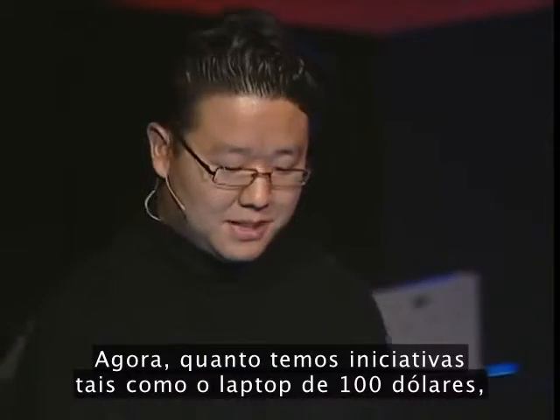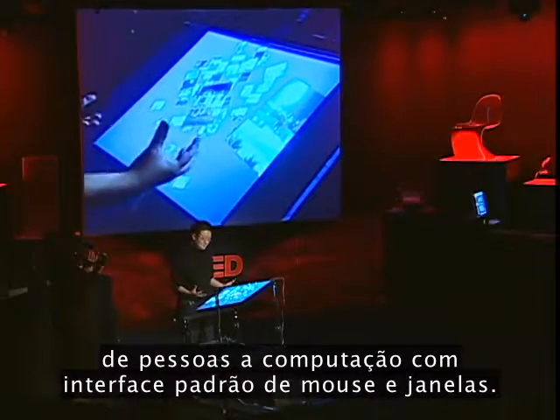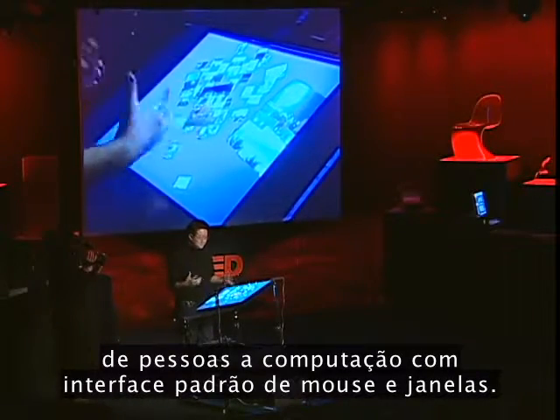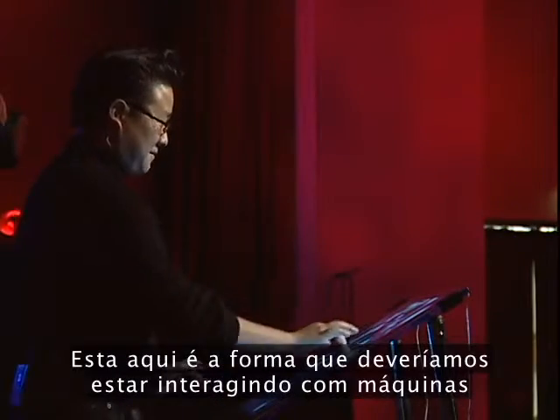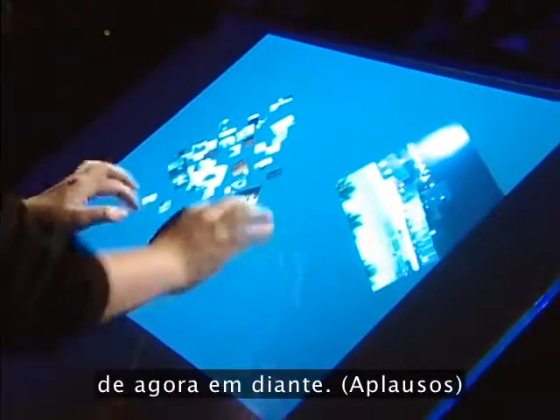When you have initiatives like the $100 laptop, I cringe at the idea that we're going to introduce a whole new generation of people to computing with the standard mouse and Windows pointer interface. This is something that I think is really the way we should be interacting with machines from this point on.